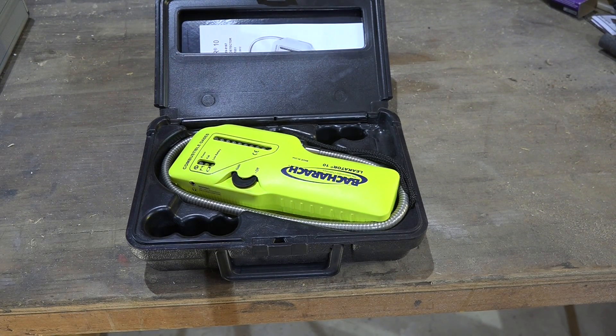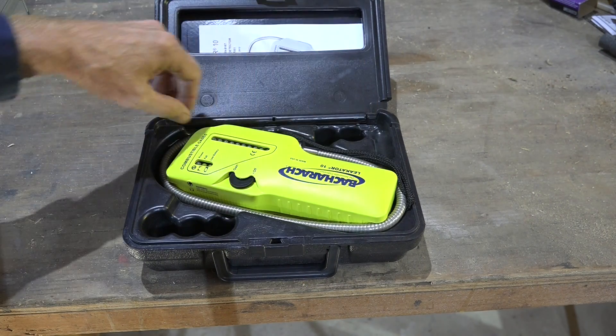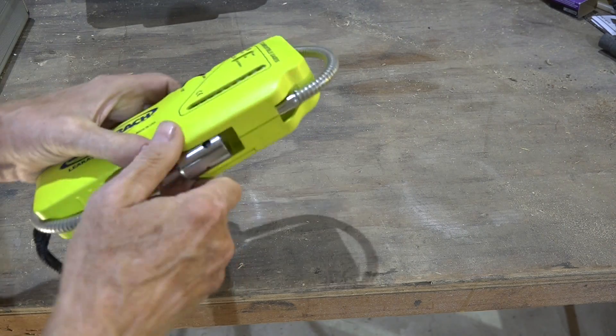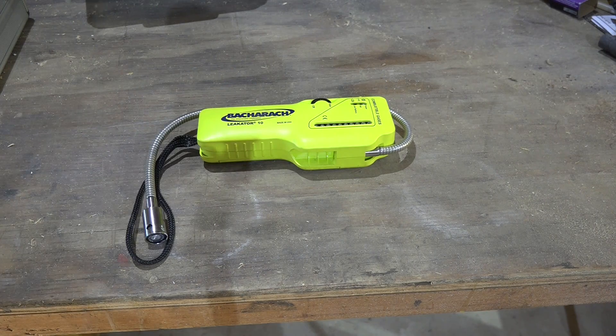Here's a Bacharach electronic leak detector. Most of them work about the same. I'm not going to spend a lot of time on figuring out how it works, but obviously you've got a probe right there. I like to use an electronic because the electronics are very sensitive. I don't have to get soap bubbles all over everything. I can check things I can't check with soap bubbles, and it just does a better overall job.